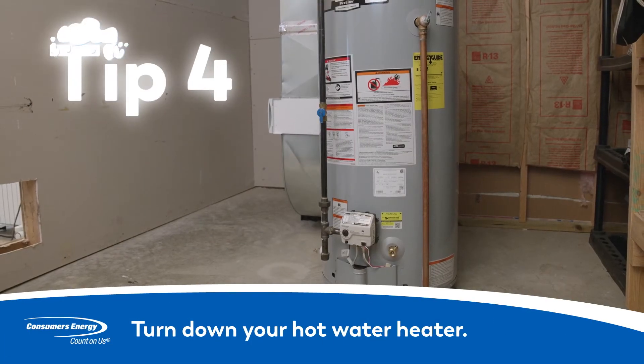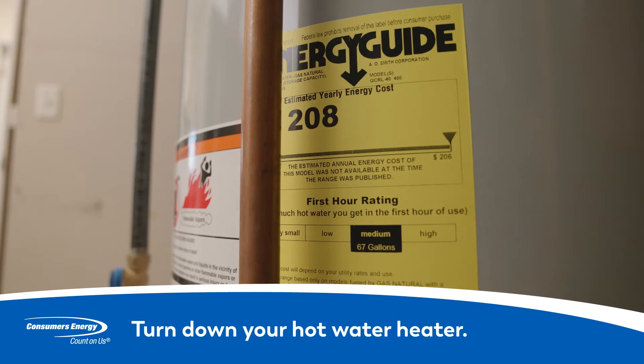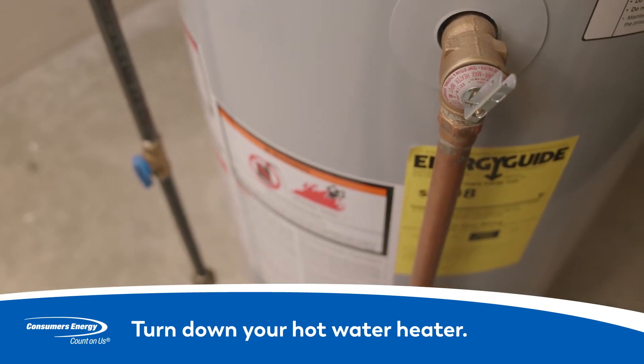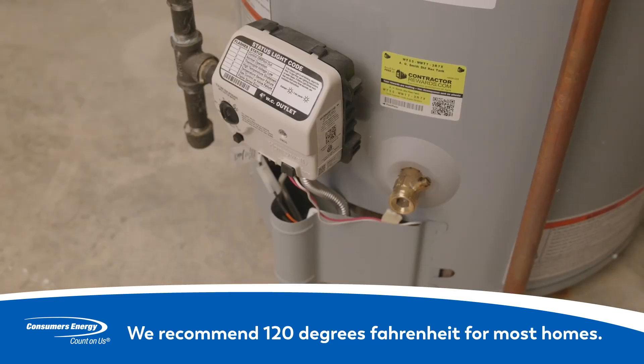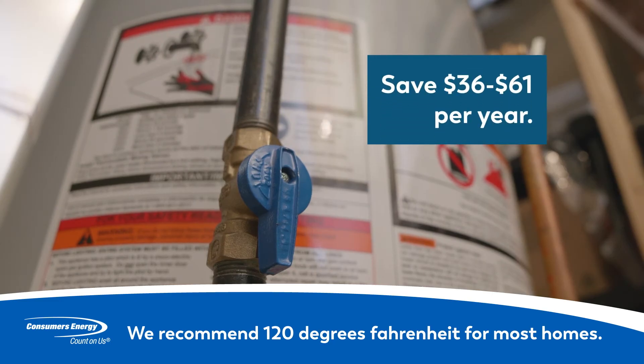Turn it down a notch. Heating water is the second biggest use of energy in your home, typically 14% of your total energy costs. Turning down the thermostat on your water heater a few degrees is a great place to start. Some water heaters come factory set at 140 degrees, which is too hot for most needs. We recommend 120 degrees Fahrenheit for most homes. You could save $36 to $61 per year with this simple adjustment.